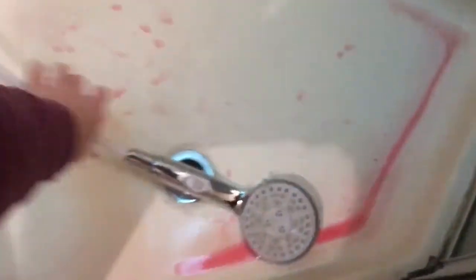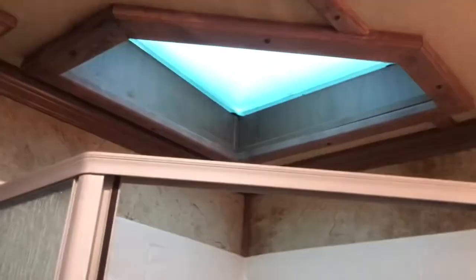The bathroom does have a fan roof vent, nice hanging space, and this cabinet is a full-length cabinet — you could really put some stuff on the bottom and then have your hanging above. There's lots of room in there. There's also a sky dome above the shower. This trailer's been winterized, so you can see some antifreeze there.